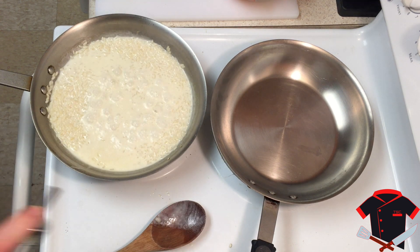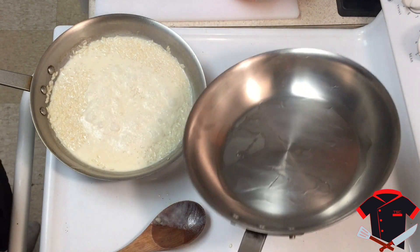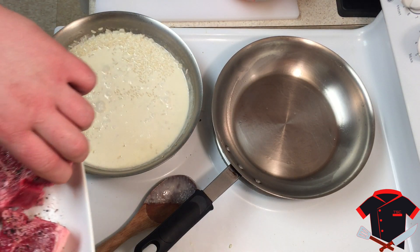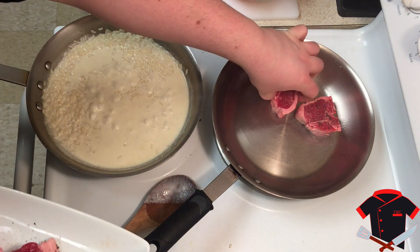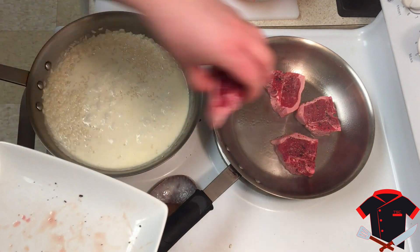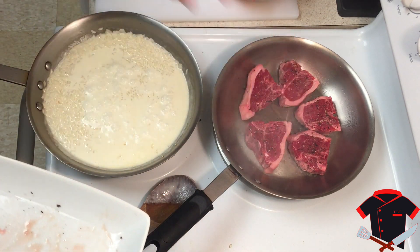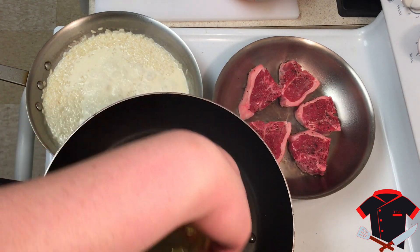Now we're going to get these lamb chops started. Add some oil to your pan and make sure you have enough to coat the bottom so the lamb chops don't stick. Now add your lamb chops — just listen to that sear! Doesn't that sound good?